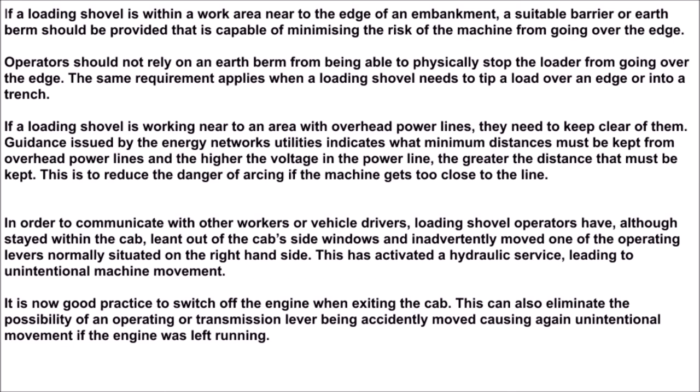In order to communicate with other workers or vehicle drivers, loading shovel operators have, although staying within the cab, leant out of the cab's side windows and inadvertently moved one of the operating levers, normally situated on the right-hand side. This has activated a hydraulic service, leading to unintentional machine movement. It is now good practice to switch off the engine when exiting the cab, as this can also eliminate the possibility of an operating or transmission lever being accidentally moved, causing unintentional movement if the engine was left running.